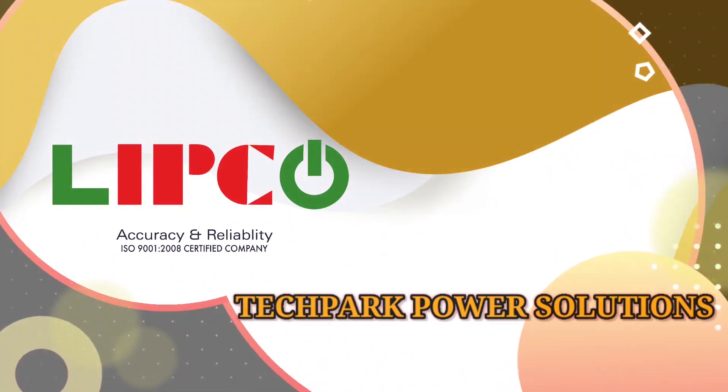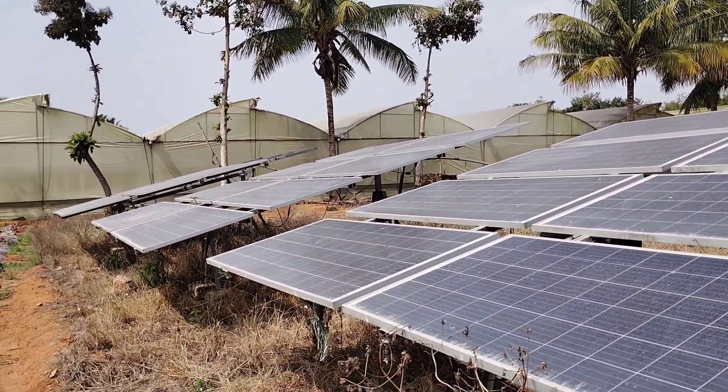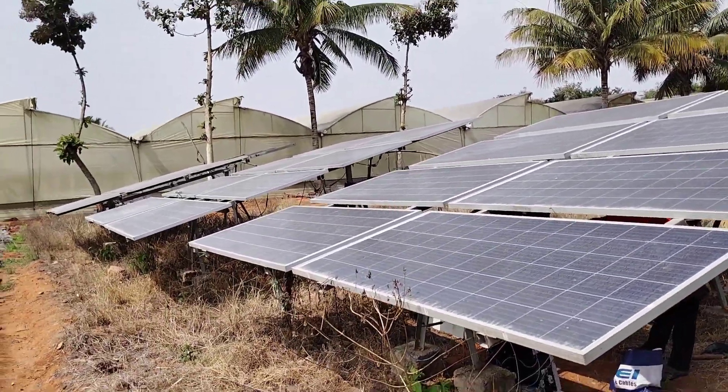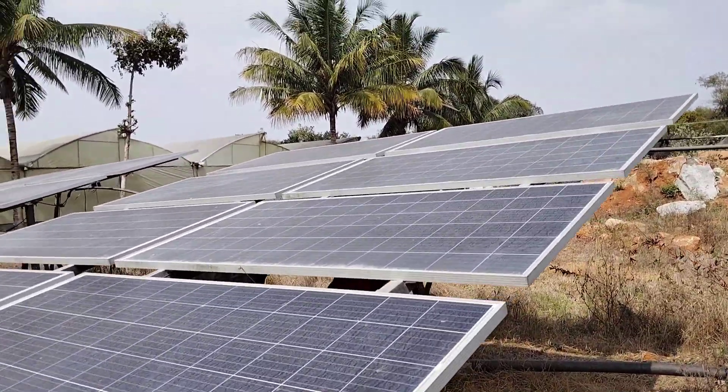Hi viewers, welcome back to our channel Lipco Tech Park Power Solutions. In this video we are going to install our Lipco's batteryless direct solar inverter, which is very popular among people.